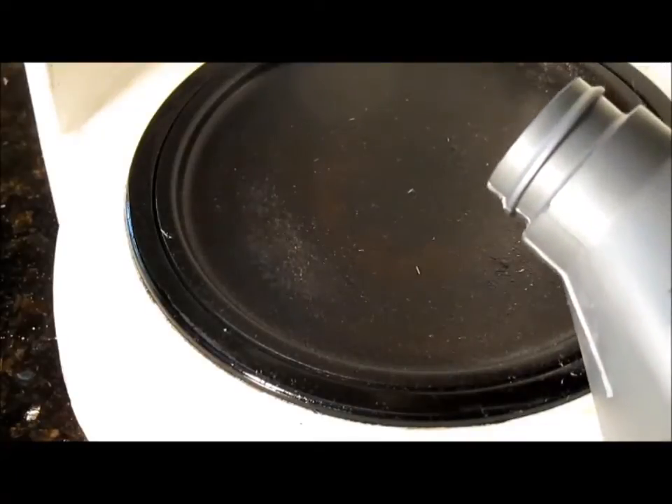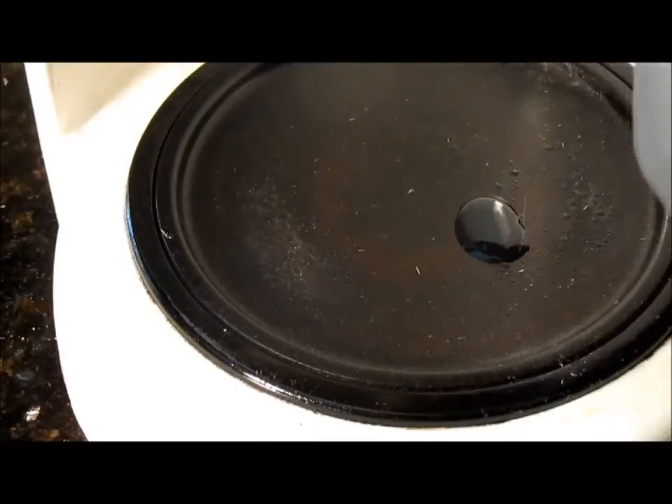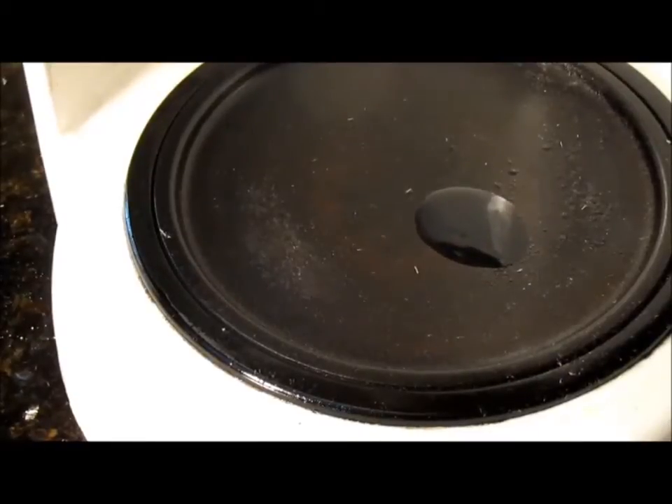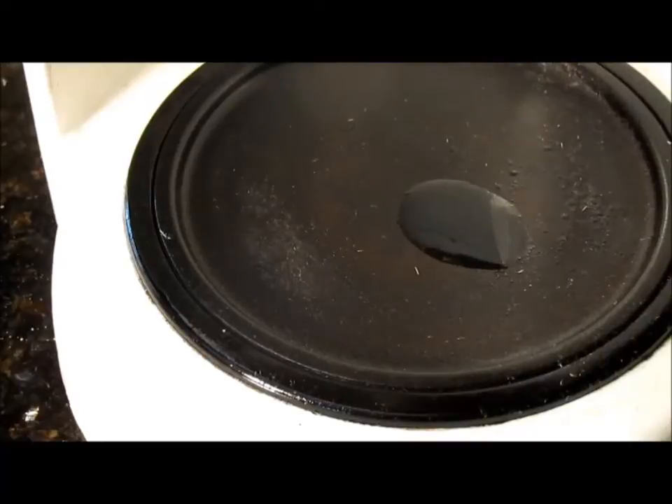Now pour a little of the new oil on the plate and see what happens. Nothing — that means there's no dissolved water in the new oil. Kind of what you'd expect.